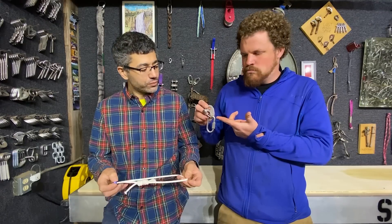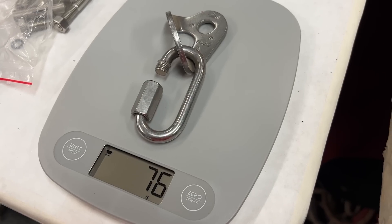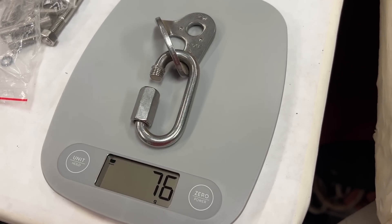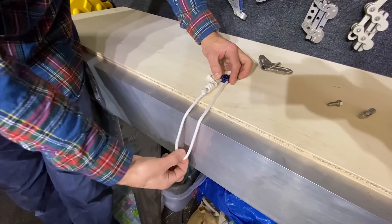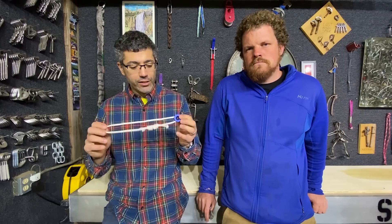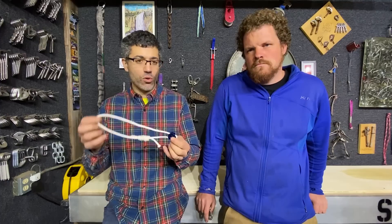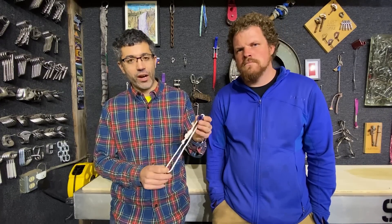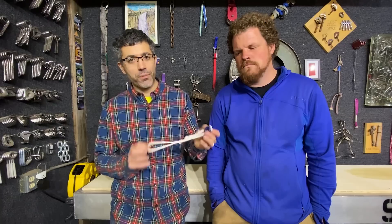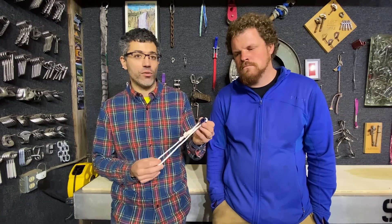So why would you use that as opposed to a normal hanger with a Quick Link? These are a bit lighter and they allow you to place an anchor above a sharp edge where the Dyneema can wrap around the edge and not break. And these allow you to bypass a Quick Link or a carabiner where you can tie the cord directly to a figure eight and save a bit of weight. Is this something you use a lot? I use these in some of our expeditions in Turkey. They have a little bit of popularity in the northwest of the U.S., but they're not used too often over here.